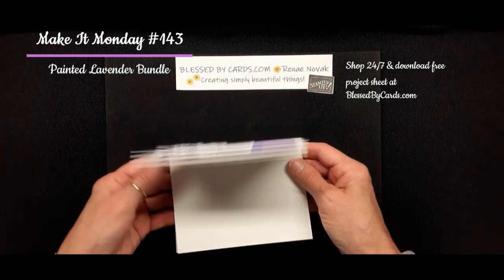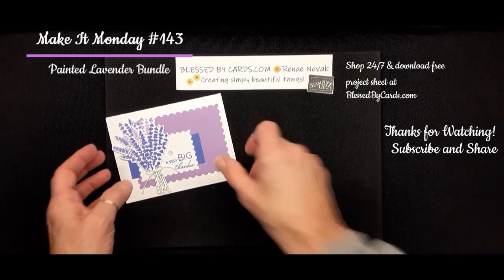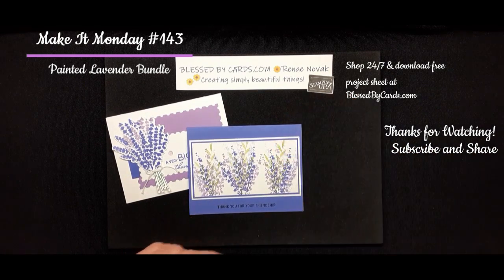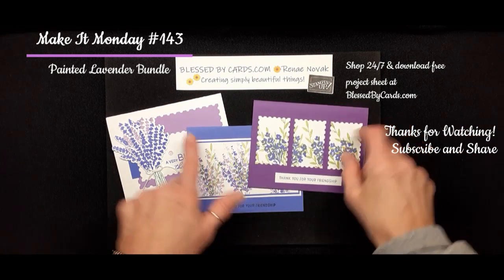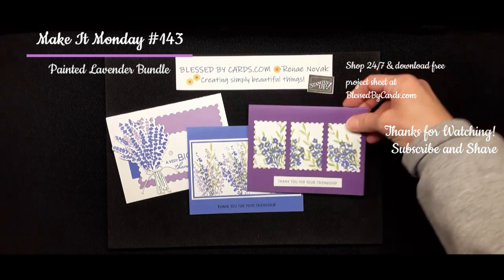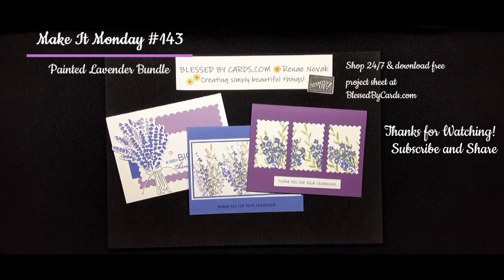Super, super sweet and super easy. There's my third one, here's my second one, and the first one — using again some of those dies from that postage die set. So that's my Make It Monday, friends. Thanks for watching. I hope you enjoyed this video. Give me a thumbs up, be sure to share with your friends, and until next time, be blessed.